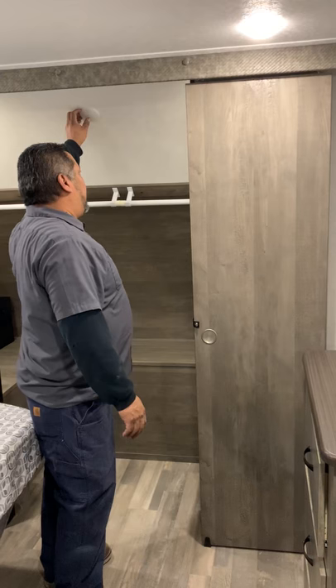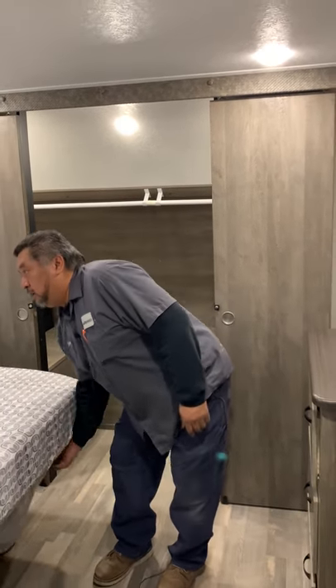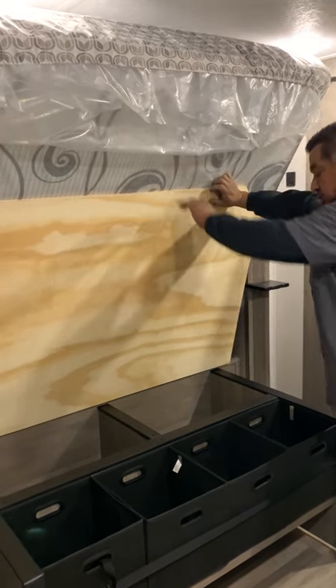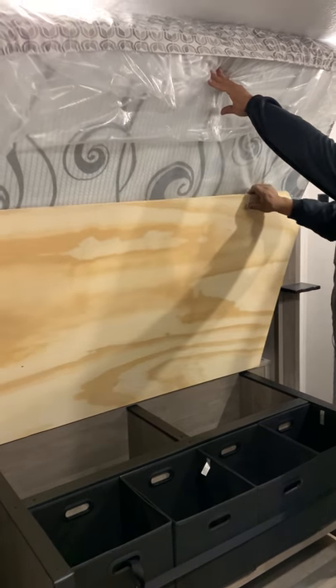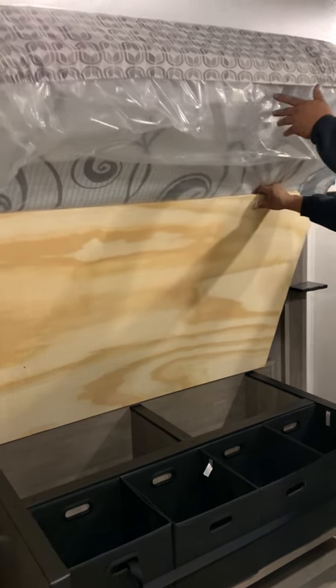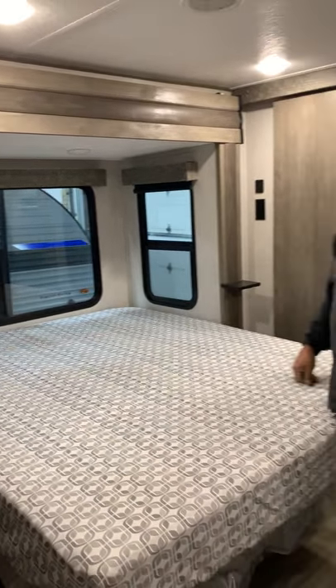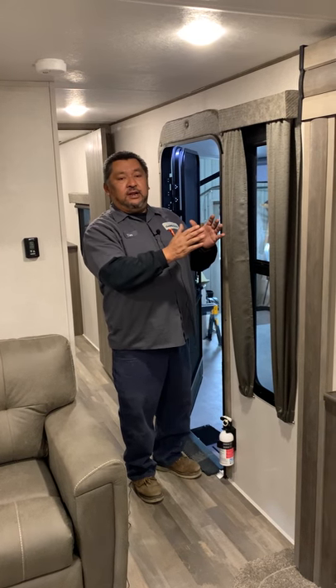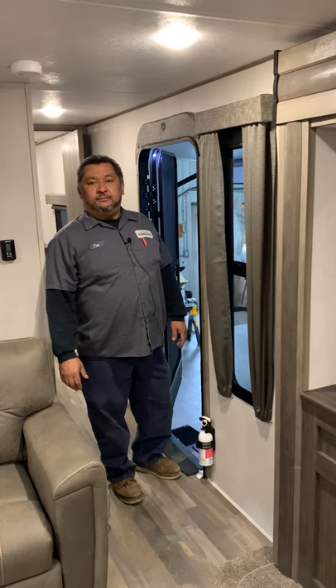Lights are just going to snap on and off as you need them. The bed here — all these beds should lift up and you'll have storage underneath. This one doesn't have the shocks so you'll have to rig up a stick or have somebody hold it while you're putting things in. And that should be everything. Heat's going to come out the floor; AC comes out the ceiling. On all these roofs, you're going to want to use what they call self-leveling caulk. If it's a slide, use what they call Eternabond tape — don't put caulk on that. Anything on the sides you can use regular silicone caulk.